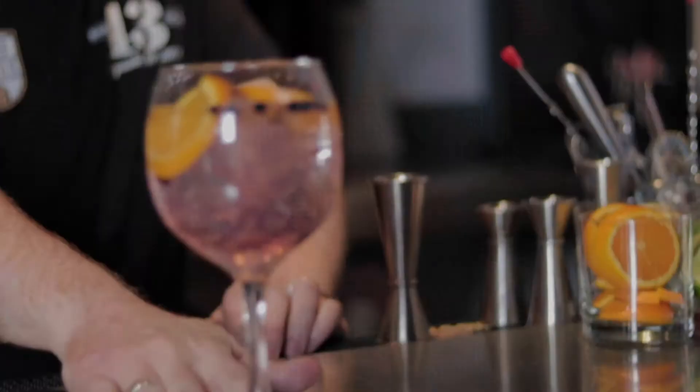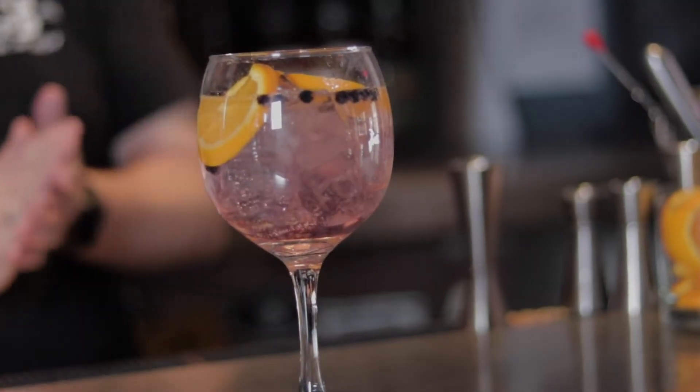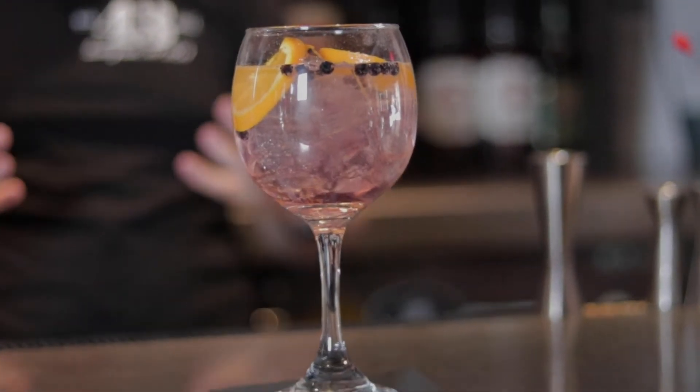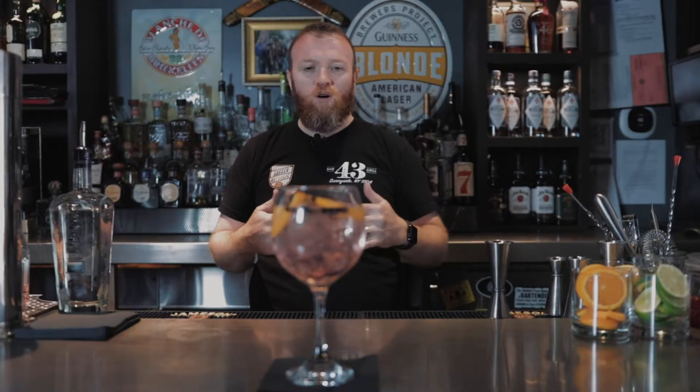And there you go — one nice craft Dingle gin and tonic. Don't forget to try it at home, let me know what you think, comment below.